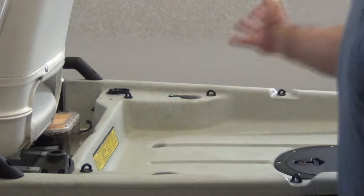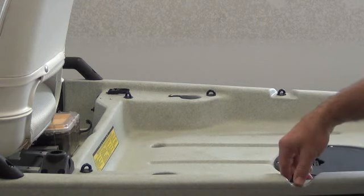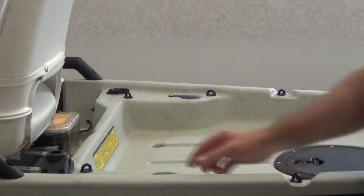Got a little holder over there I built for that. So now we've got our clean deck — nothing here. I'm going to show you the crate and rod holder setup that I made for this.